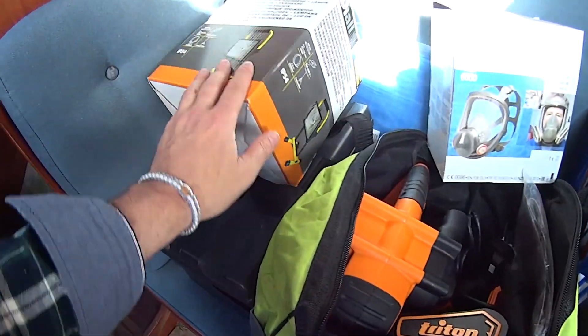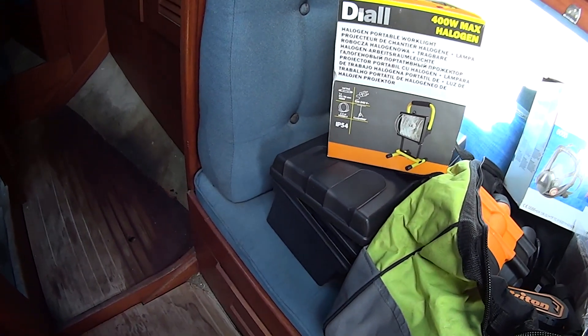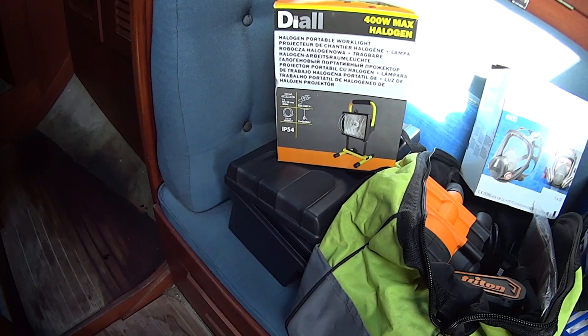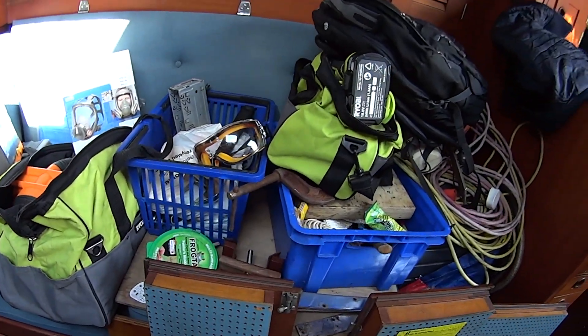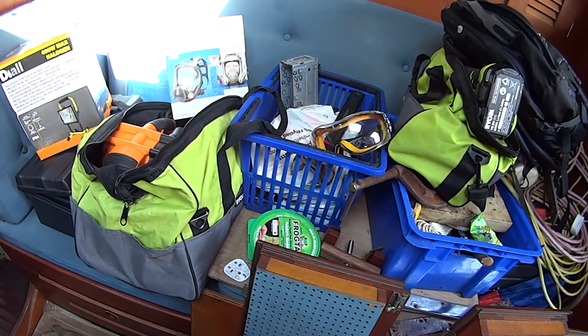I've also got a halogen work light now — it's 230 watts. Last time I was trying to shoot some video it was a bit dark, but that should make things a lot easier. Let me tidy this up first and then I'll get started.